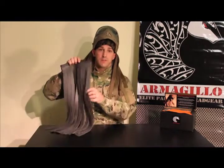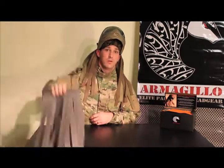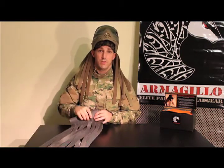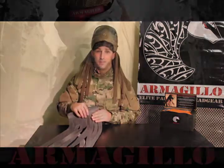So I hope you better understand the Armagillo Elite. If you have any questions, contact us on our Facebook page at www.facebook.com/theArmagillo, or follow us on Twitter at the handle @theArmagillo. Or, if you really like the product, go to our website at www.armagillo.com, browse through our selection there. And remember, we offer free shipping on any orders over $75. Thank you.